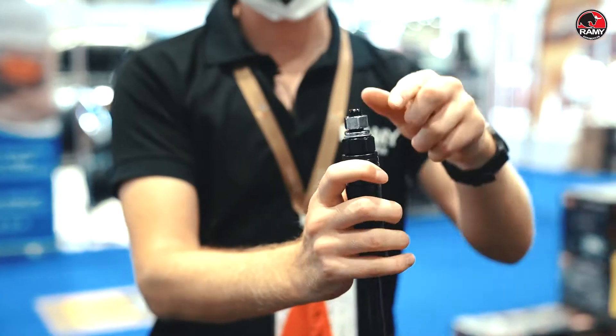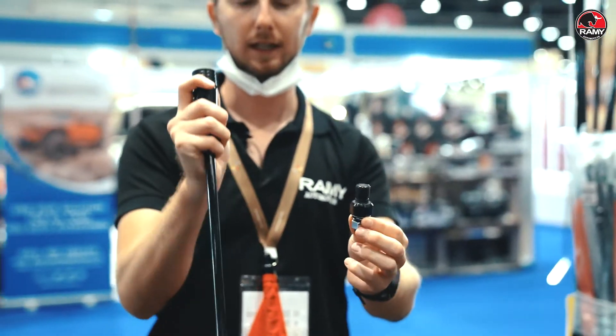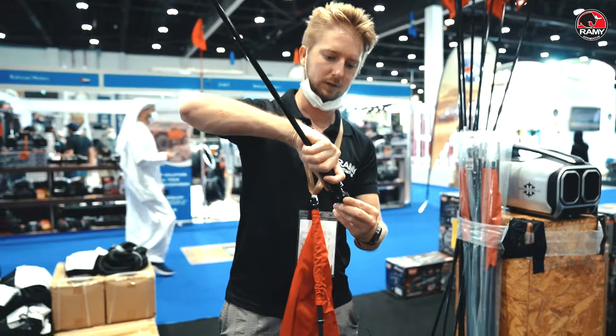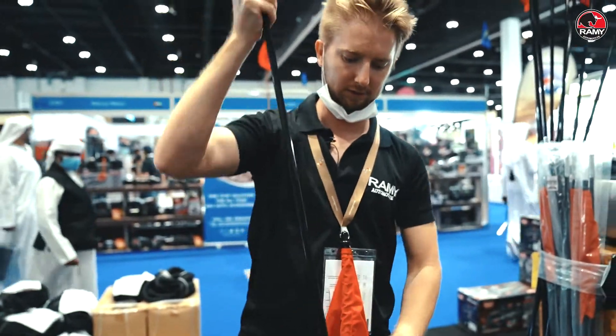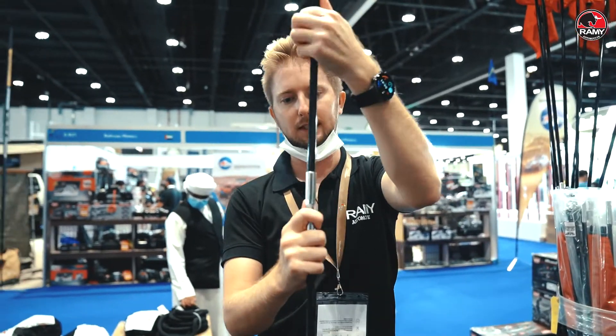On the bottom it has an attached quick release. So you mount this on your off-road car, and then when you want to go off-roading you just click it in, assemble the flag, and this is it.